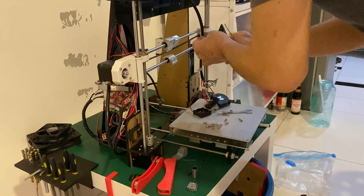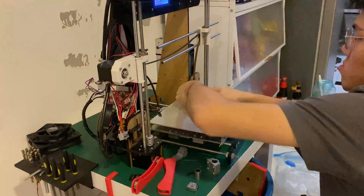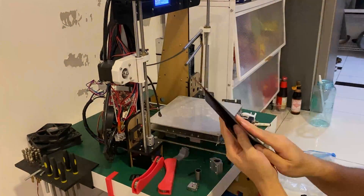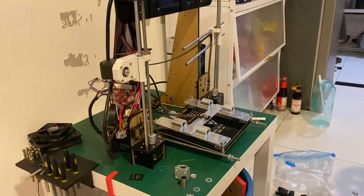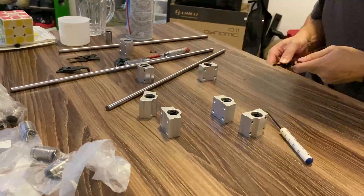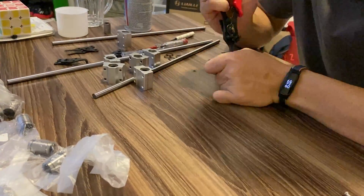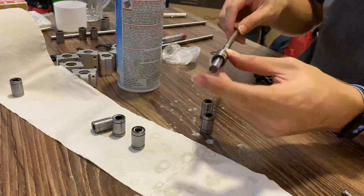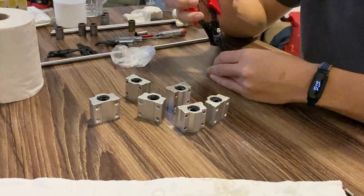With the carriage assembled, I continued to take apart the X and Y axis to get access to the old bearings. After taking out the heated bed, I realised that half the screws holding the Y axis bearings in place were loose, which could have been some of the causes of the binding along the rails. After failing to remove the C-clips with a flathead screwdriver, I made a quick trip to the local hardware store to get the proper pliers along with a can of white lithium grease. Before installing the new bearings, I made sure to thoroughly grease up the insides with the help of the linear rods.